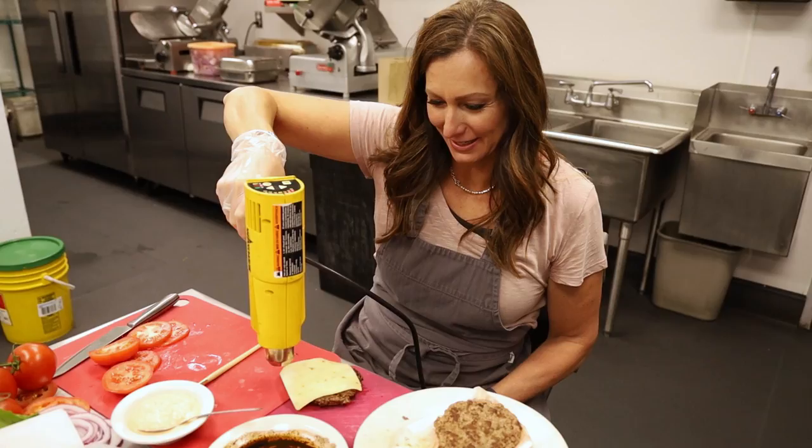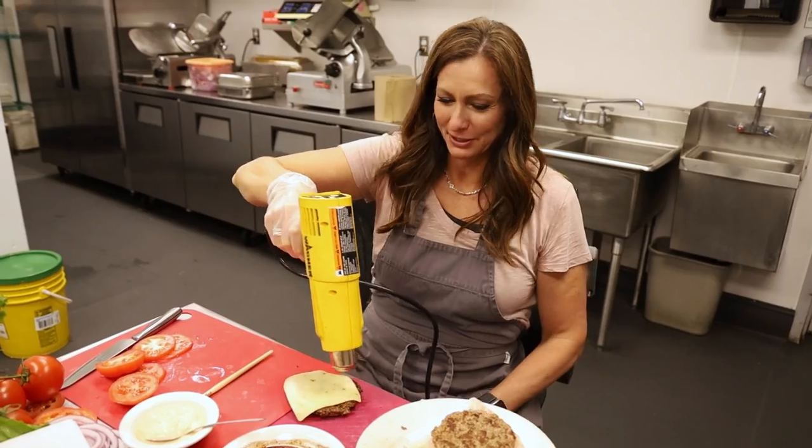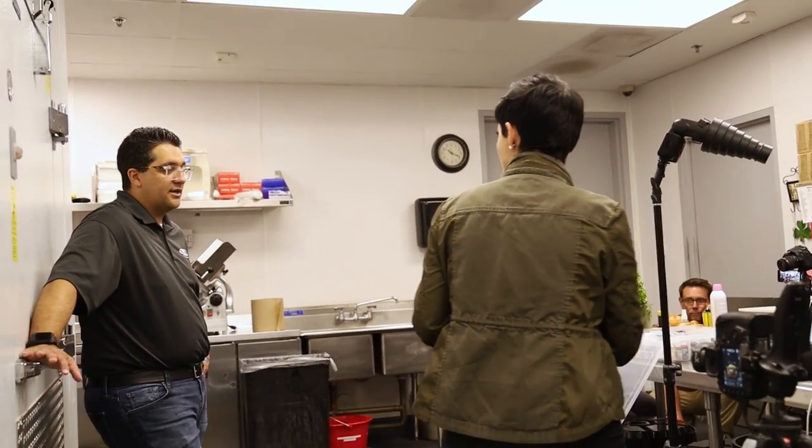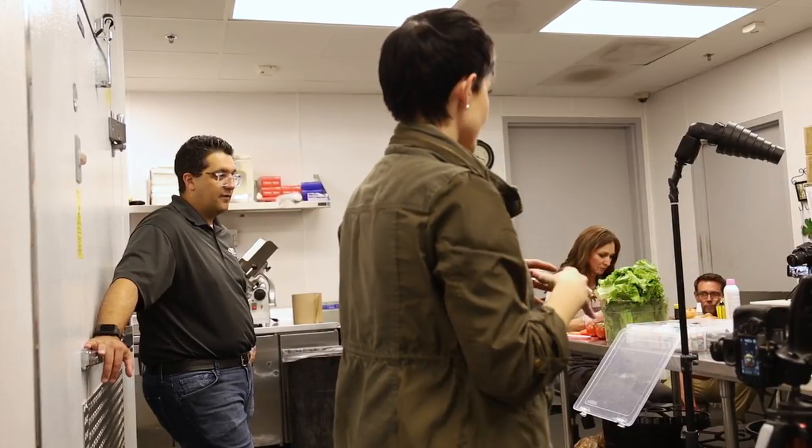One more vital tool: my heat gun. You have to have cheese on burgers, always, and you have to melt it separately, so I use my heat gun for that.